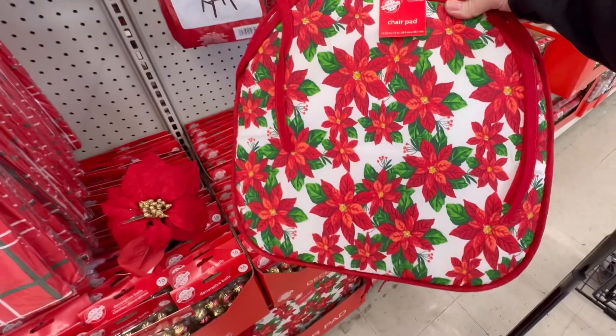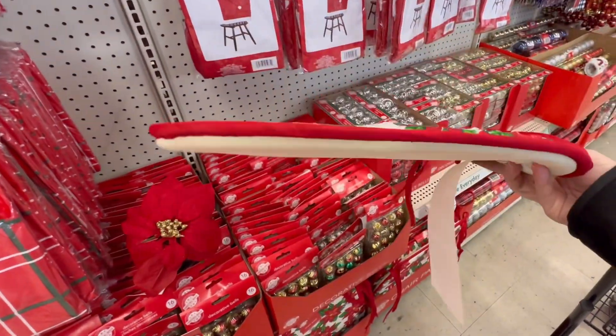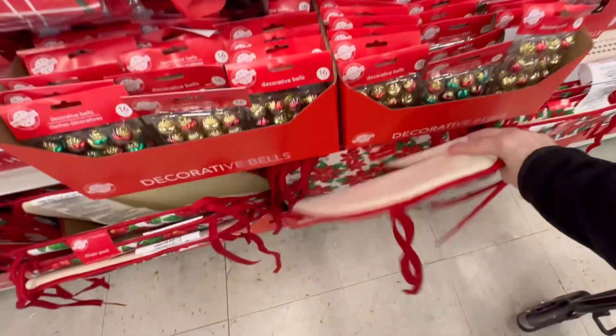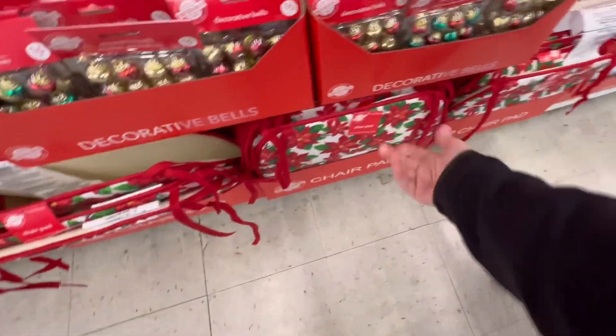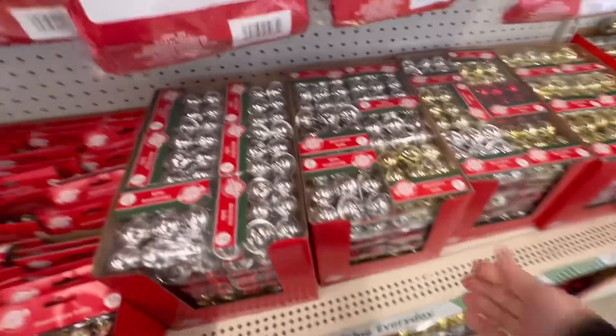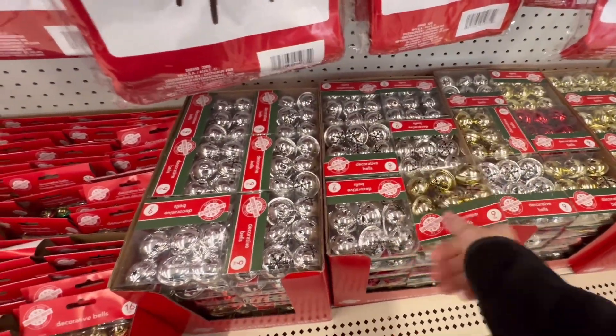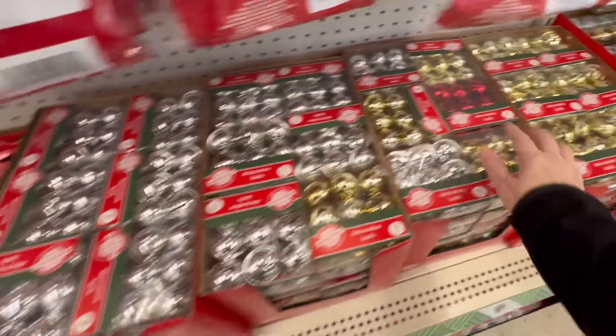They do have chair pads here as well. They are very thin, but $1.25 — and if you want to decorate your home, that'll do it. Get the nine-pack of jingle bells or decorative bells — silver, gold, red.